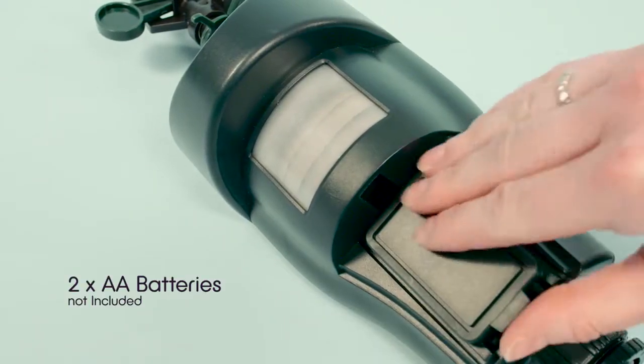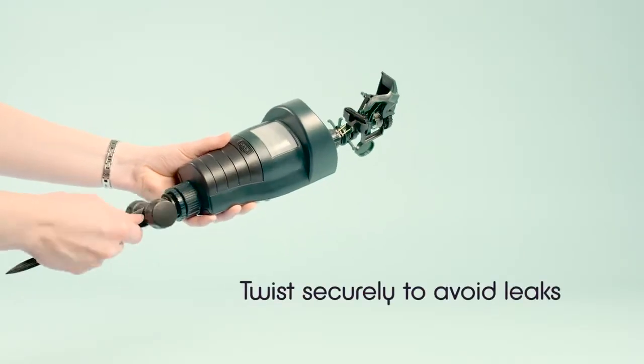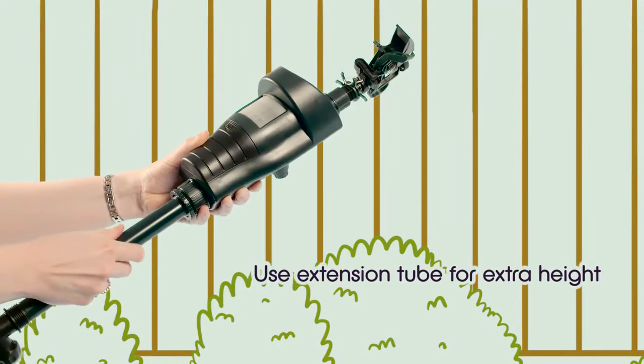Just place two AA batteries into the battery compartment and attach the spray head firmly to the top of the sensor unit. Attach the extension tube when extra height is needed, and fix the ground stake to the bottom of the unit.